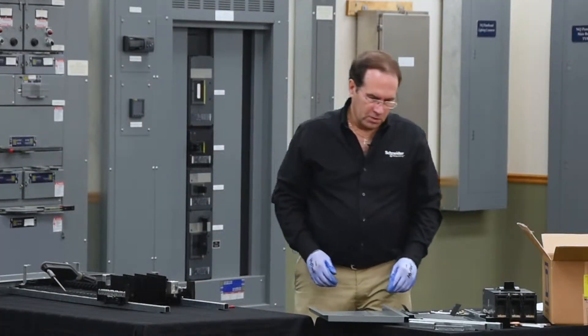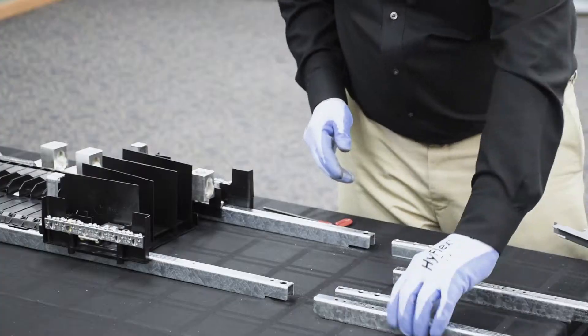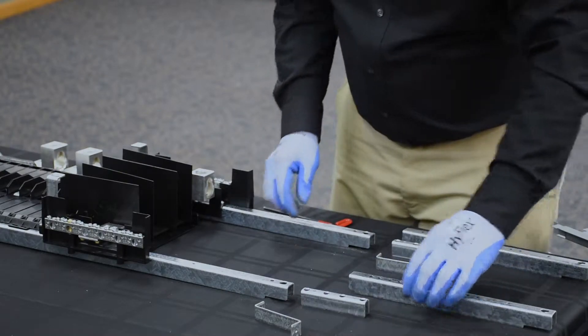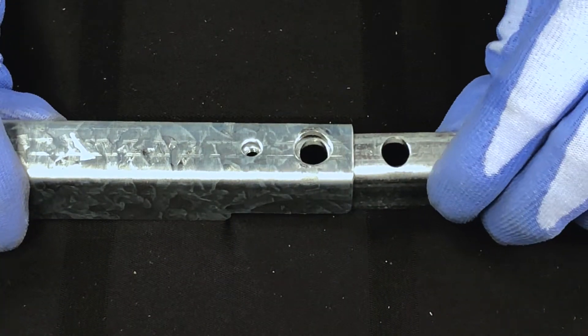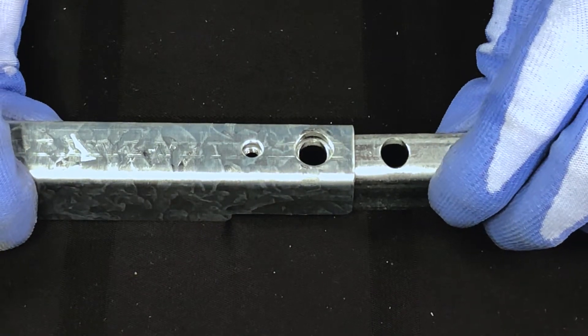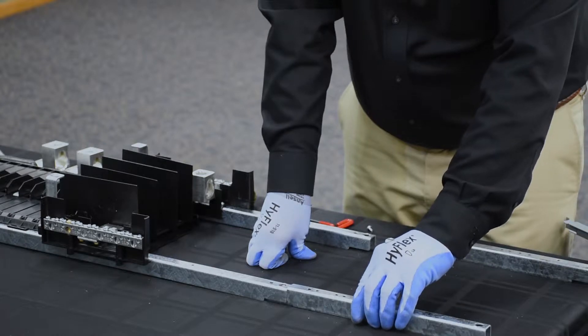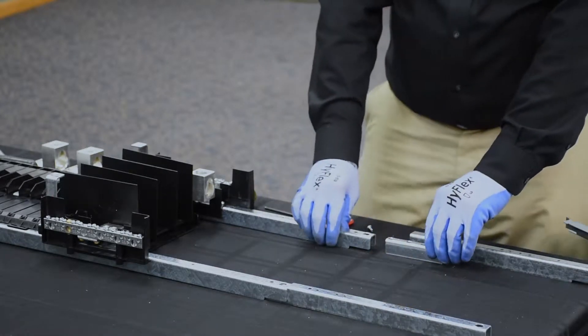Next, we'll install the rail extensions. This is done by sliding it into the existing rail until the small hole lines up with the small hole and the large hole lines up with the large hole. Next, we'll seat the rail extension on top of the splice and then repeat on the opposite side.